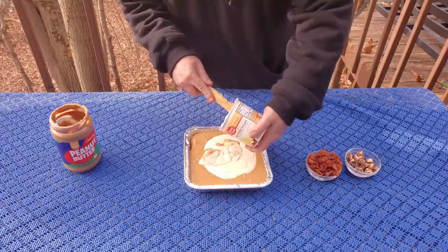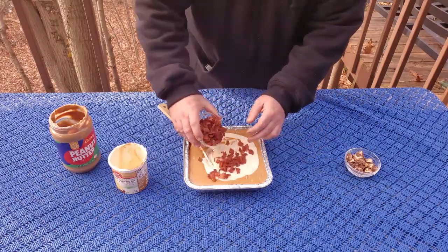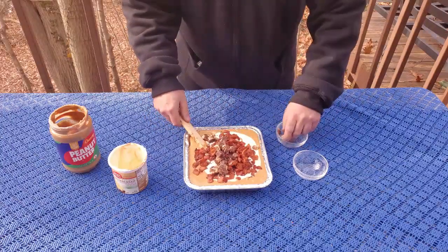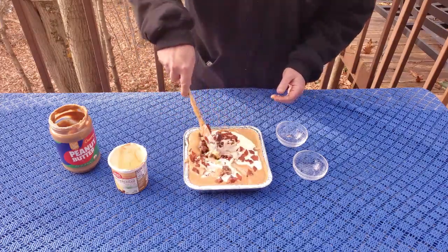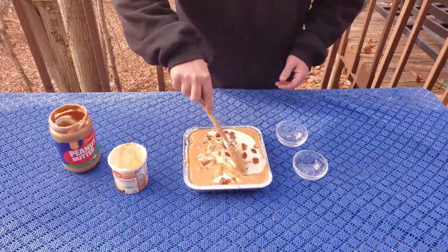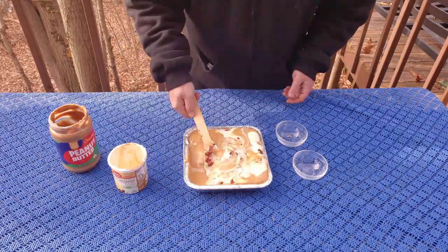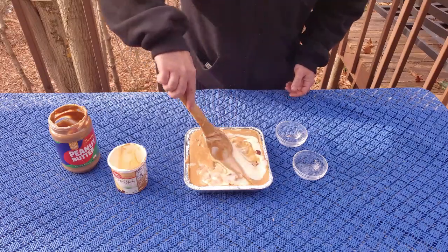Then we'll go ahead and add our frosting, and scoop the excess out. Now we're going to add our pound of smoked bacon and our six little mini Snickers bars. Go ahead and give this a stir. This is a real simple recipe — you can get away with just the two ingredients and be perfectly fine. But I like to bring it up a notch to get something a little out of the ordinary, and it's going to taste amazing.